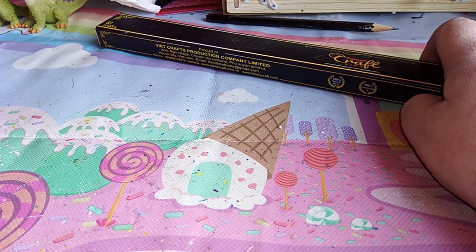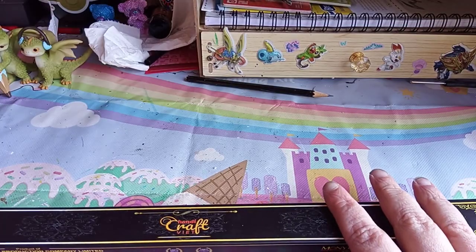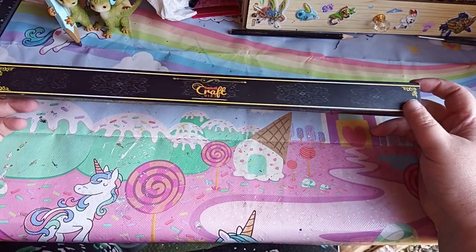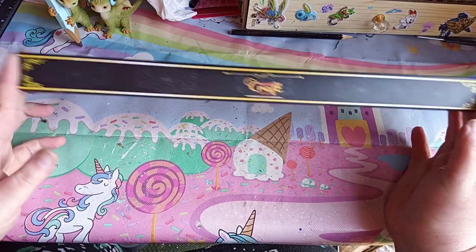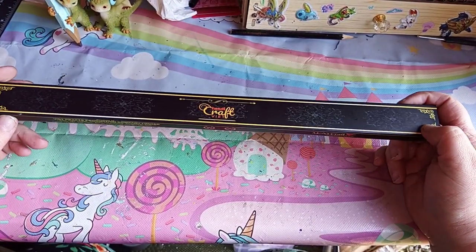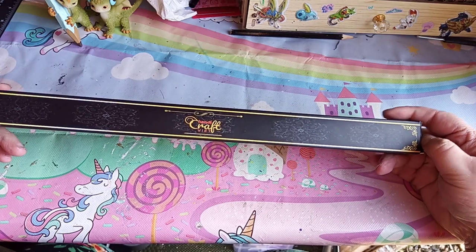I also do have some fidget spinners - well, I wouldn't say fidget spinners but like a fidget infinity cube and the fidget cube. I also bought, as you can most probably recognise this box - it is not the same wand, just to let you Fuzzies know. It is a totally different wand.